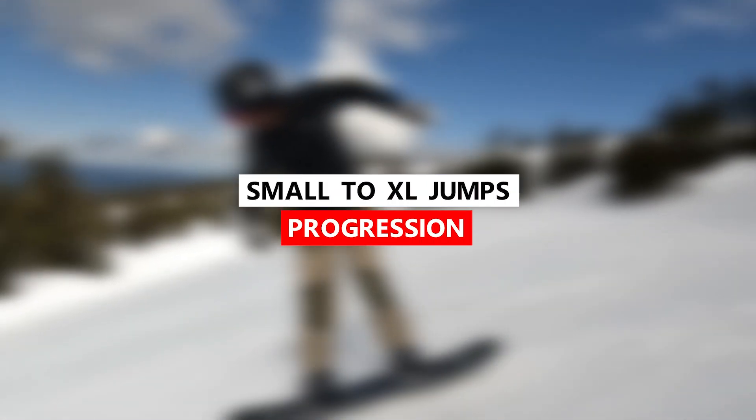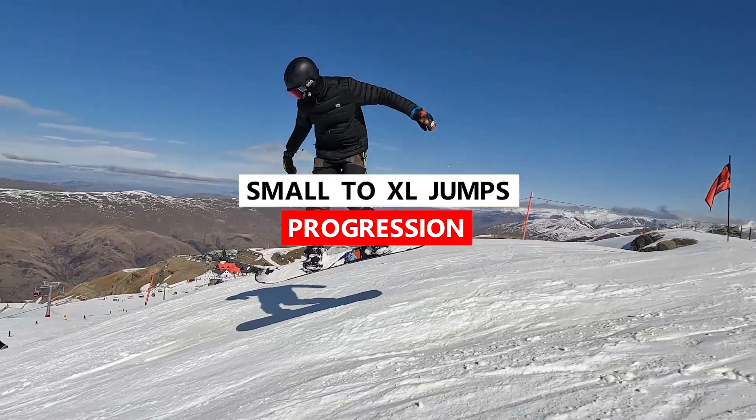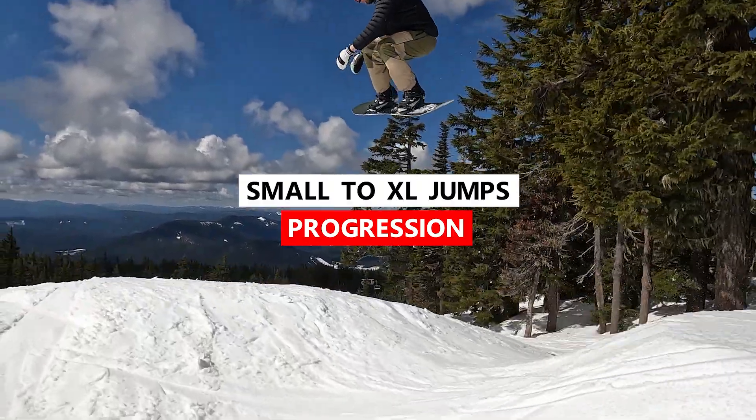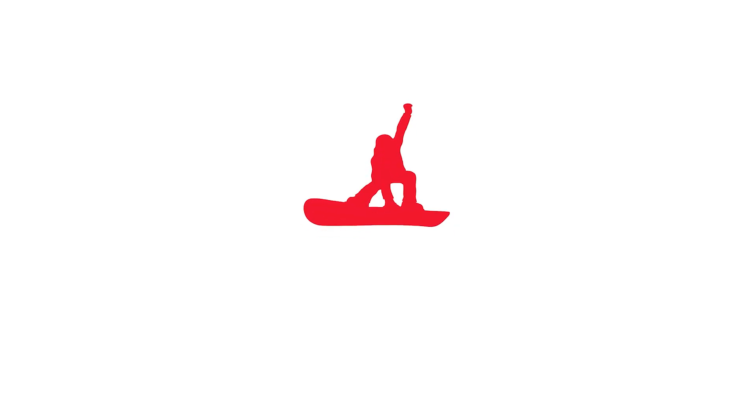Hey, what's up everyone? Kevin here. In this video, I've got some tips to help you progress from small to XL jumps. To help you with this progression, I'll share with you what fundamentals you'll need, how each feature should feel, and what you should accomplish before moving on to the bigger feature.